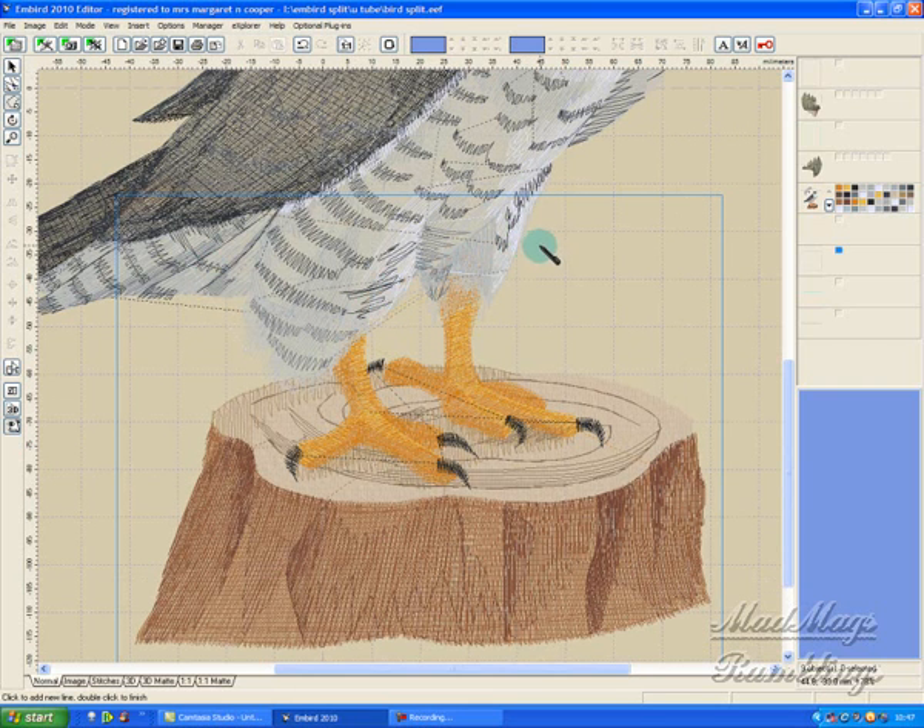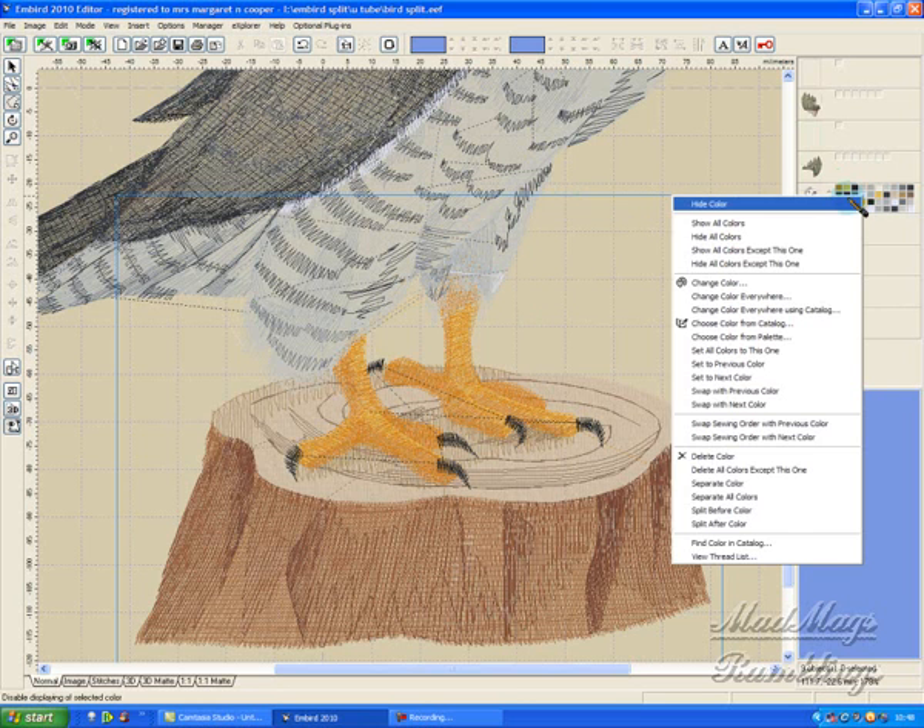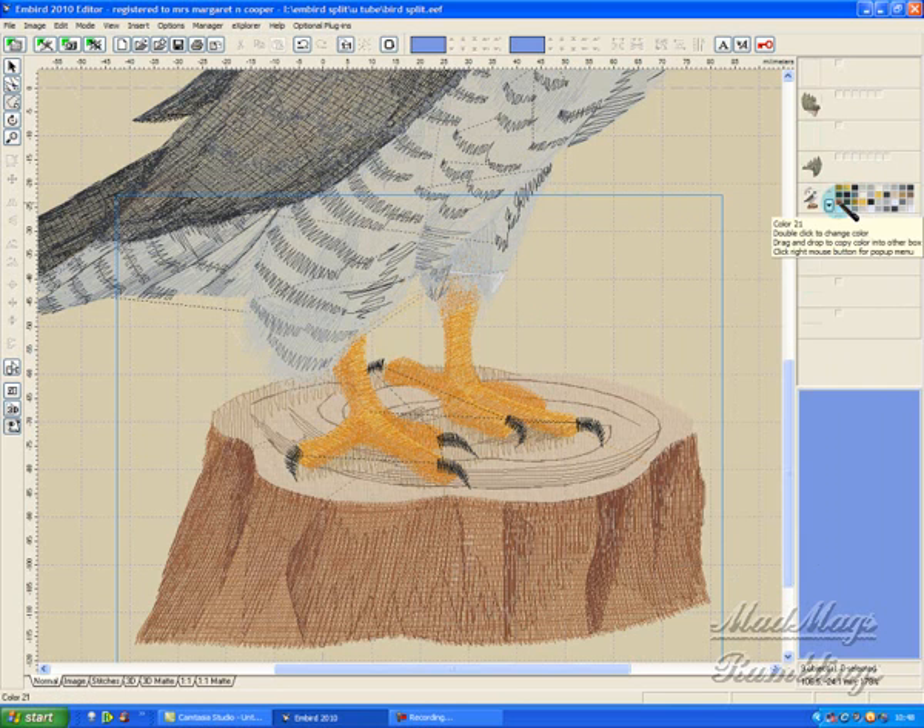The best way, if you can, is to try and get just the underneath threads so you'd miss all that black thread. The easiest way to do that is to hide a few colors — but it's finding the right colors to hide. Hide color — there's all the white gone apart from that teeny bit down there. Hide color — now that one doesn't affect it, so let's show all colors again.